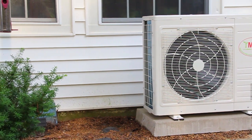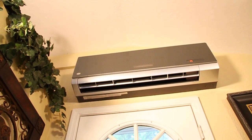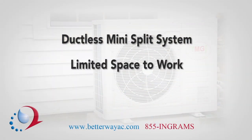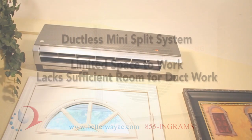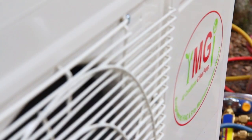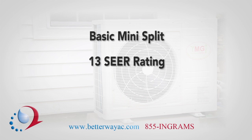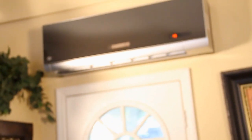A ductless mini split heat pump can heat and cool your home with solid energy efficiency. A mini split is ideal when you have limited space in which to work or the location to be cooled and heated lacks sufficient room for duct work. With a heat pump you can achieve solid energy efficiencies that will save money. A basic mini split is rated with at least a 13 SEER and some models can reach even higher SEERs. These units provide effective air comfort where you need them while maintaining low energy consumption.